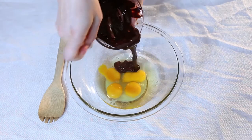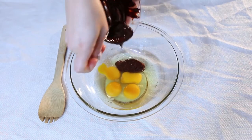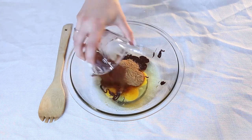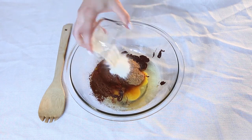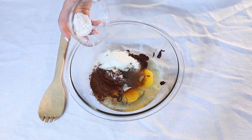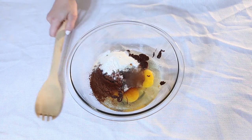Eggs, unsweetened melted chocolate, stevia fortified coconut sugar, cacao powder, collagen peptides, coconut oil, vanilla extract, baking powder. Now we're going to mix it all up.